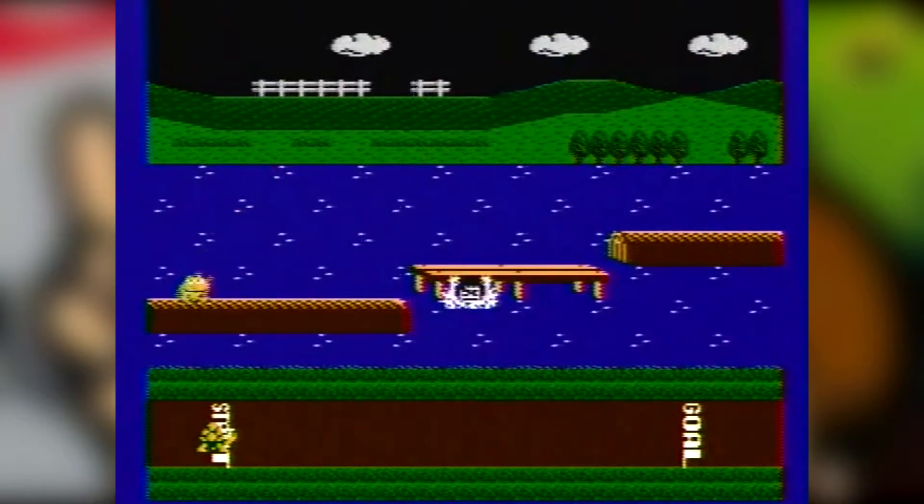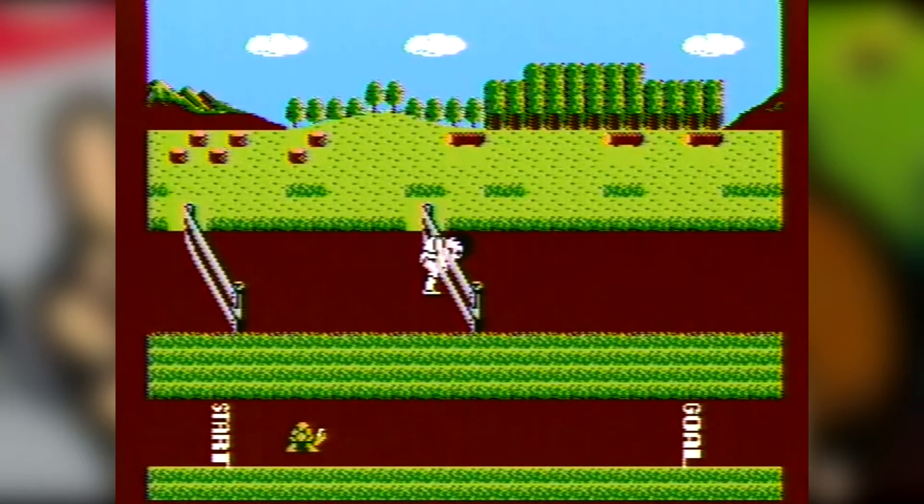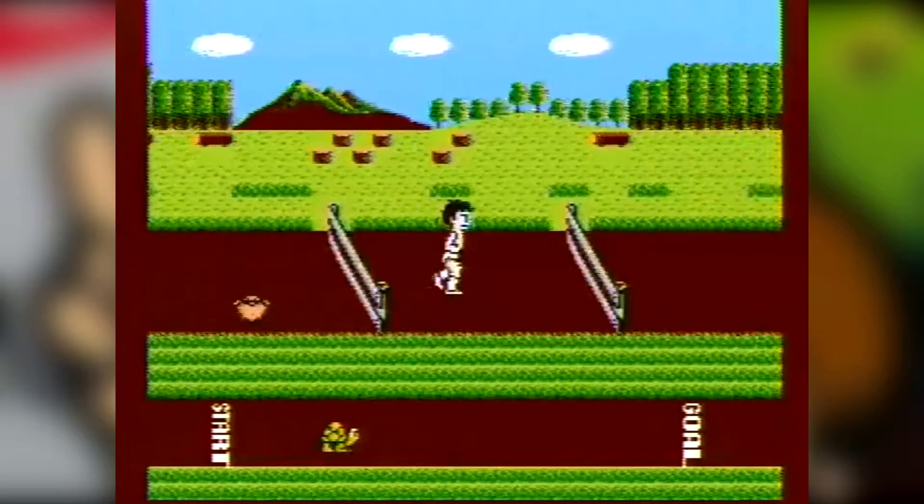It's the first of 11 games that were compatible with the PowerPad. The PowerPad was a floor mat controller with 12 pressure sensors, originally developed by Bandai as the Family Fun Fitness Pad. However, Nintendo later bought its rights and rebranded it as the PowerPad.